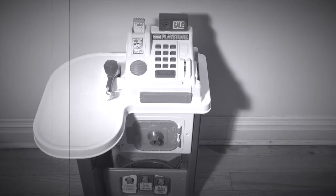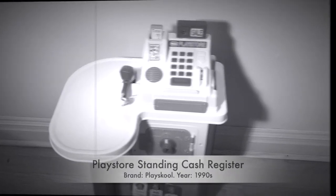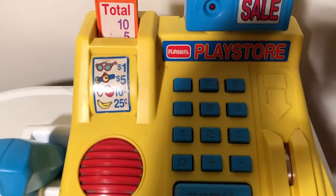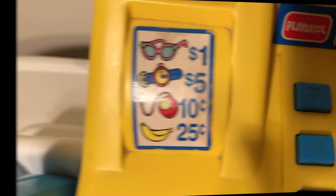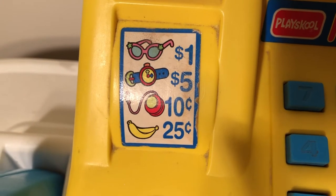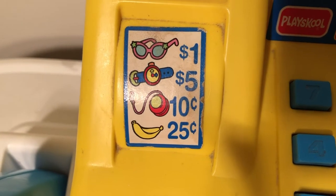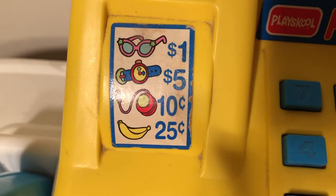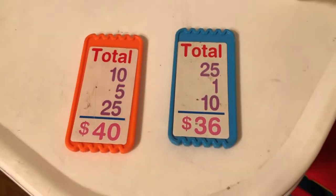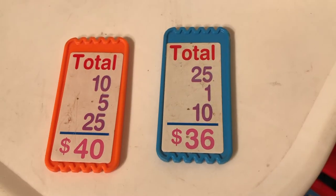Welcome back guys, today we're going to review my very first cash register. This one is from Play School. You can see that's where you put the dollar bills, your coins here. It shows prices for certain items: a dollar for sunglasses, five dollars for a watch, ten cents for a yo-yo, and 25 cents for a banana. Things are definitely much cheaper back then. You got your receipts — one totals up to $40 and the other one totals up to $36.